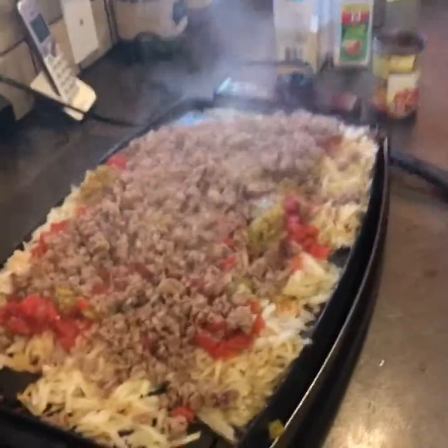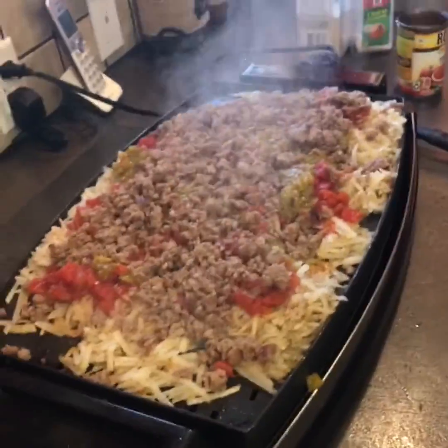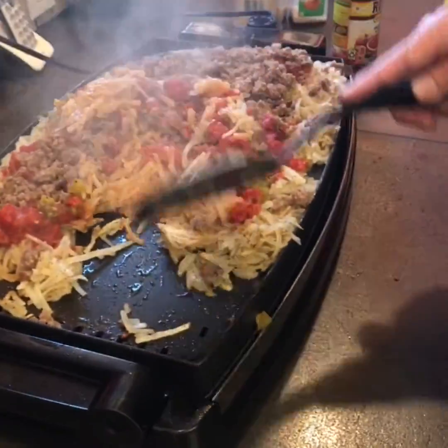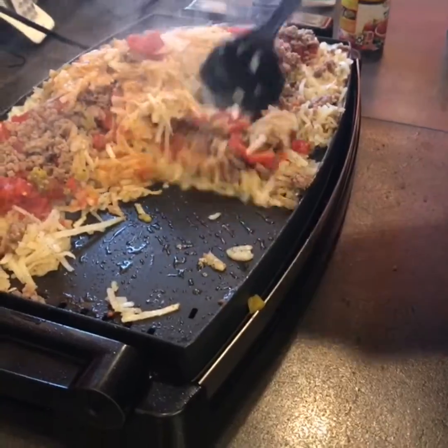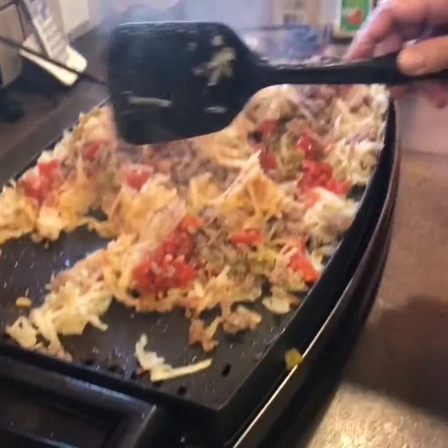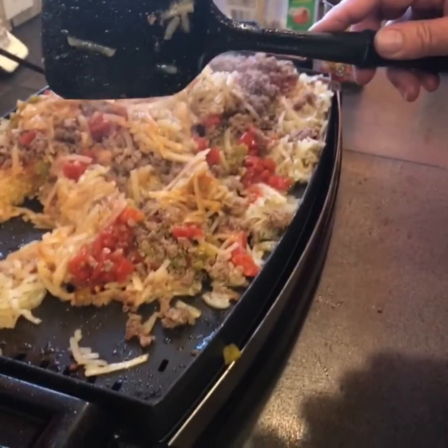So we're going to let this cook. I'm going to mix it up as it's cooking, which kind of gets messy, so just be prepared for a mess. And then we'll come back and I'll show you how I top it off and take it from there.